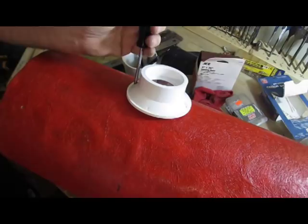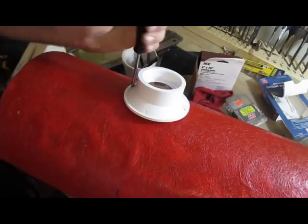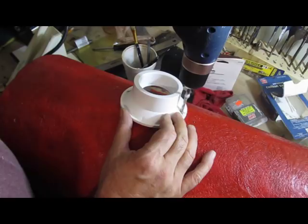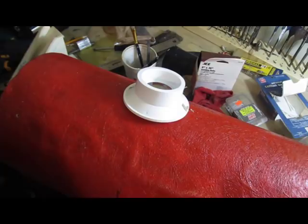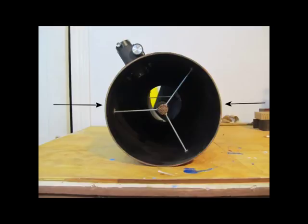Drill them out so they have clearance holes for a 10-32 screw — that's what I use. See the X on that telescope tube? That's the center of balance. You want these general purpose straps to be centered on that X. Drill out holes in the telescope tube and mount them with screws. Take the mirror out of the telescope when you do this — you don't want any wood chips or dust to get on the mirror.